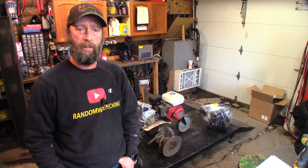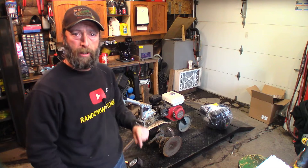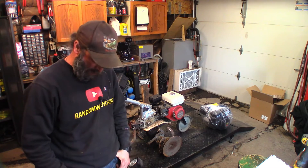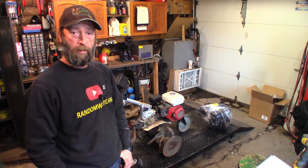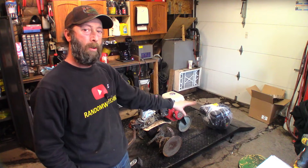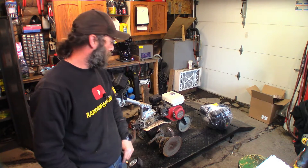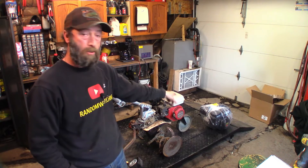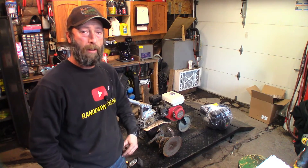Hey guys, welcome back to another video. Today we've got this Honda Rototiller in the shop. The engine is no good, so we're gonna do a heart transplant on this one. We have a brand new offshore clone to this GX sitting on a bench over there. We're gonna rip this one off, drop that one on, and get this thing back running for the customer.